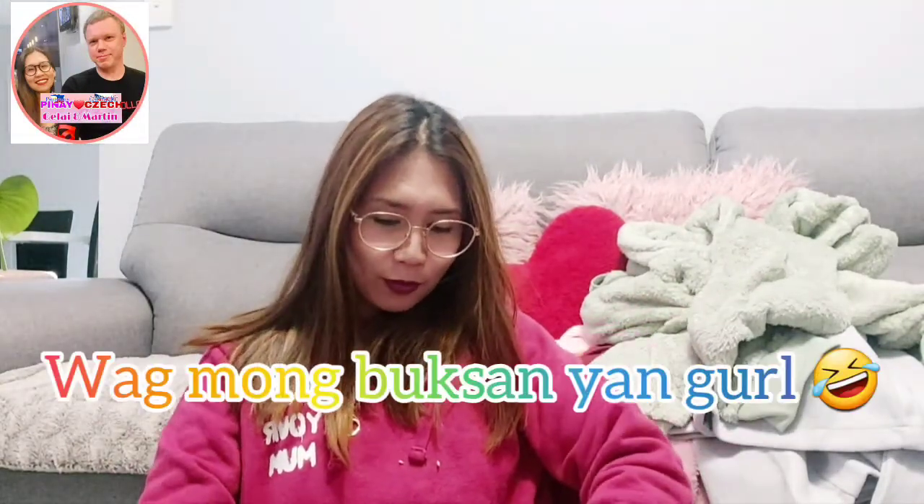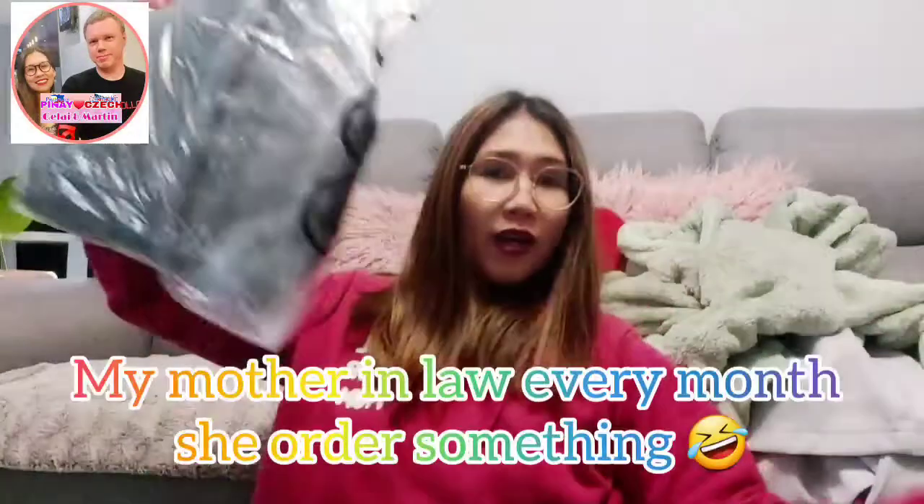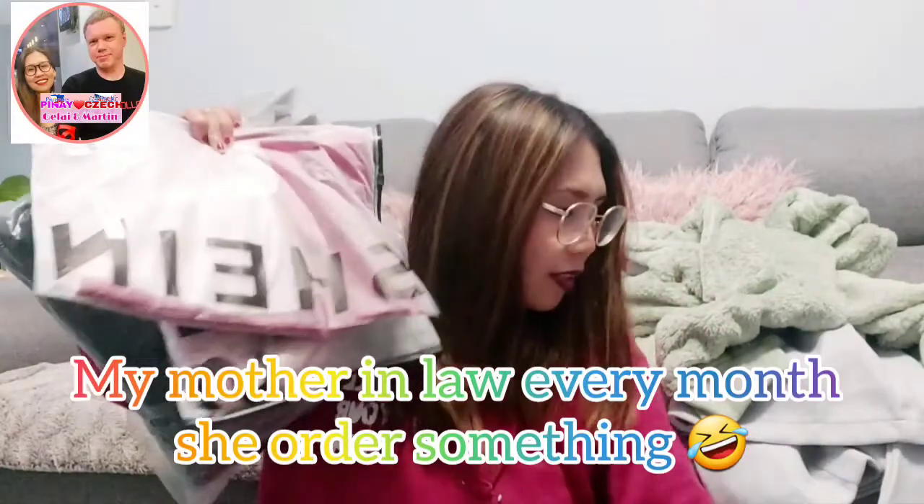And there's one more — this one is for my mother-in-law. Oh, I like it — I like the color. Hopefully it will fit on her. Do you think I can open it? Because I want to have a look, but my mother-in-law will see it if I open it. So I don't think I will. My mother-in-law ordered one, two, three, four, five items.